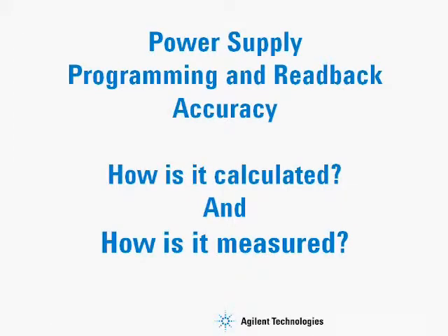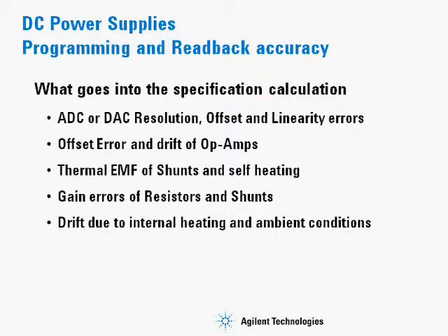Today we're going to talk about power supply programming and readback accuracy — how it is calculated and how it is measured. In order to calculate the accuracy of a power supply, what goes into the specification calculation?